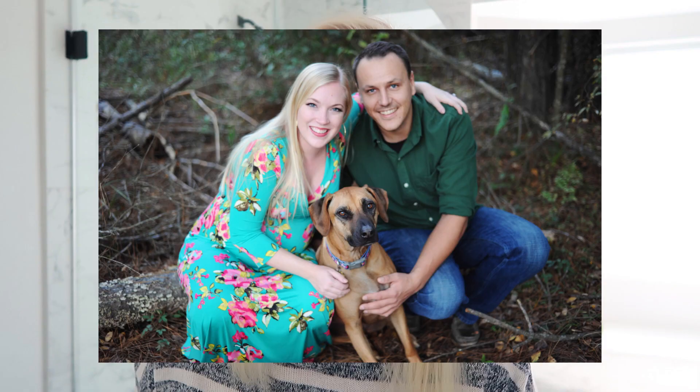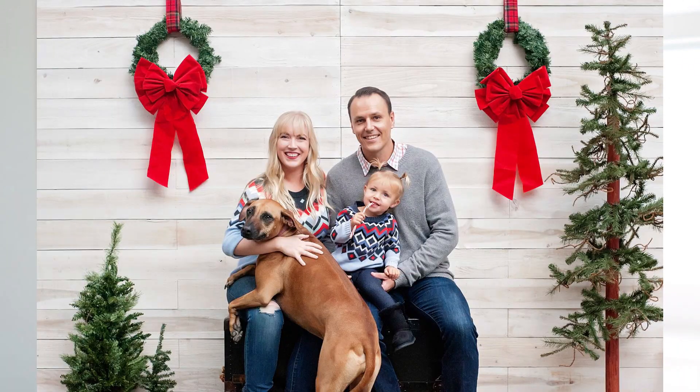Good morning everybody, welcome to day three of Vlogmas. In today's video I wanted to show you guys how we take our holiday pictures every year — we send out Christmas cards. Because I actually work as a photographer on the side, we take our own family photos. It's not necessarily easier but it works better with our schedule. Today I'm going to show you everything from how we plan our outfits to how I set up a room in my house for the photos, and then the photo shoot itself, and a little bit of how I edit the pictures.